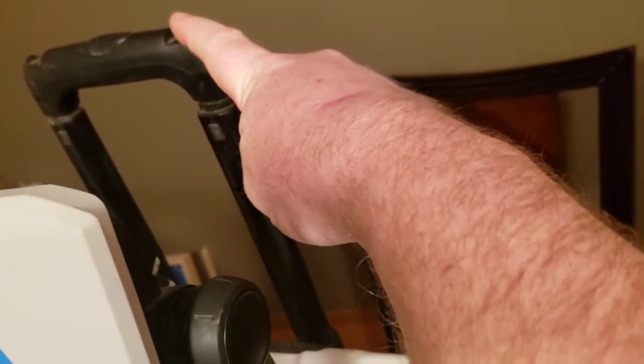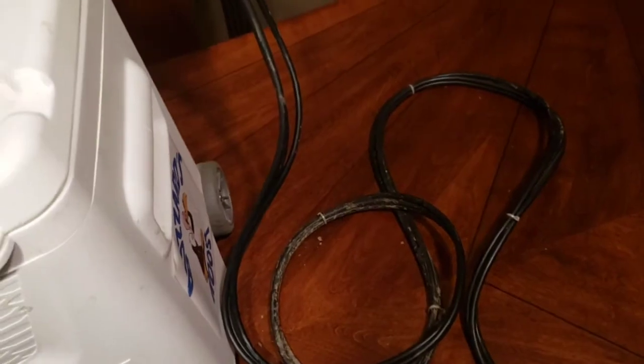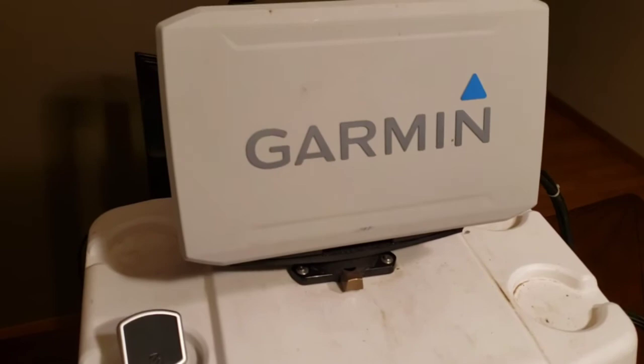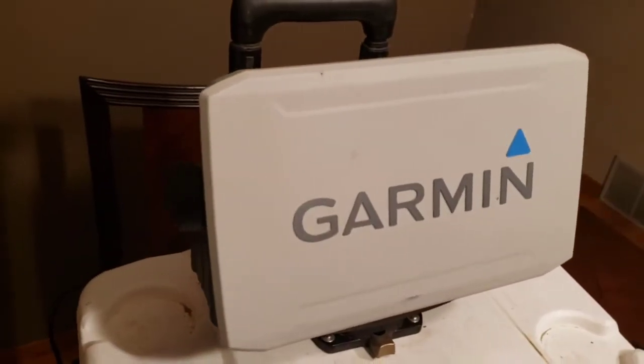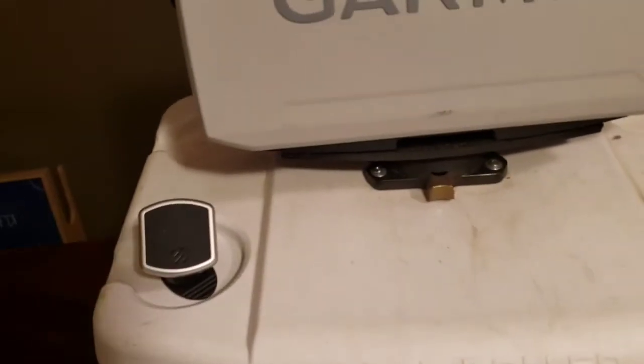What I do like is this handle in the back — since it's a rolling unit, it works really well to hang the transducer arm off the back and wrap the extra transducer wire around it, which makes for easier storage. That's an added plus compared to portable units that are just solid cases.